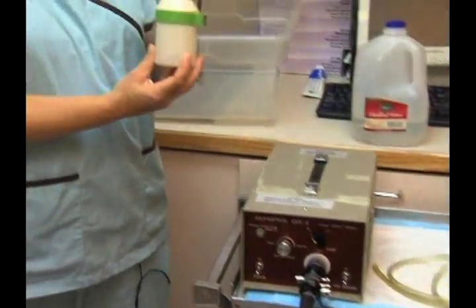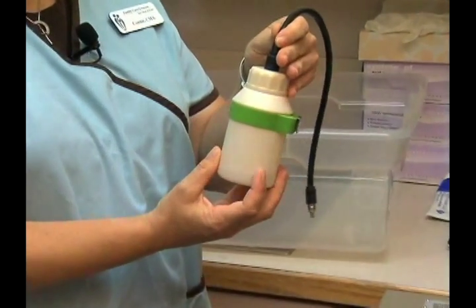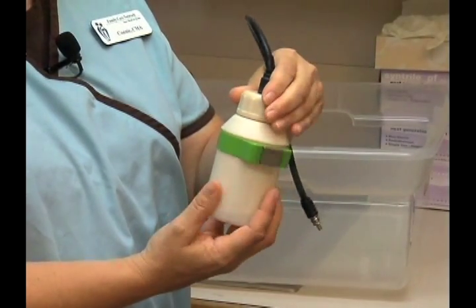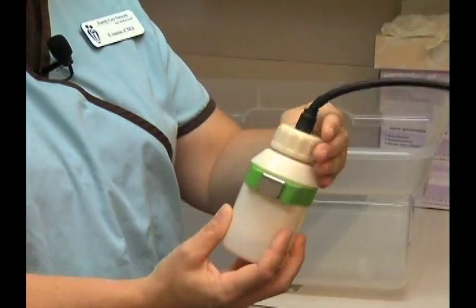We have a little canister here that needs to be filled up with distilled water for any flushing that needs to be done. So I will do that now.